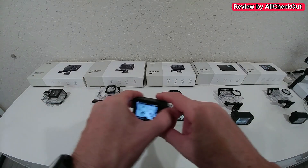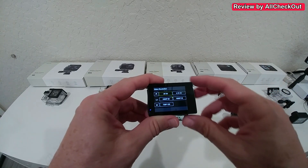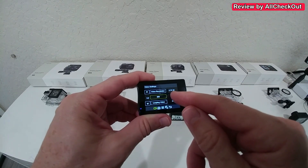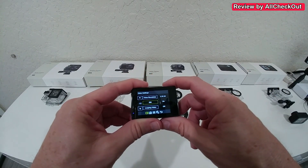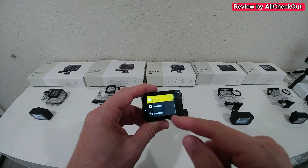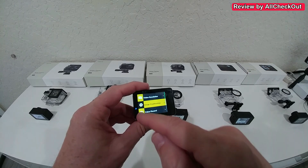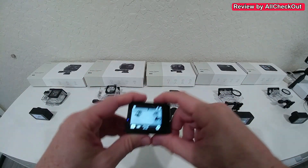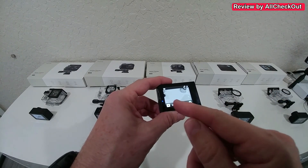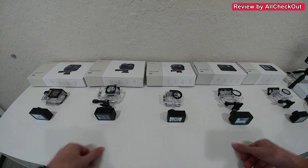Regarding resolution: the GA100 can go up to 4K at 30 frames, but when you activate electronic stabilization it drops down to 2.7K at 30fps. The GA200 has a highest resolution of 4K at 30fps and this is maintained even with image stabilization active. From the GA300 and up, you get 4K at 60 frames with electronic stabilization.